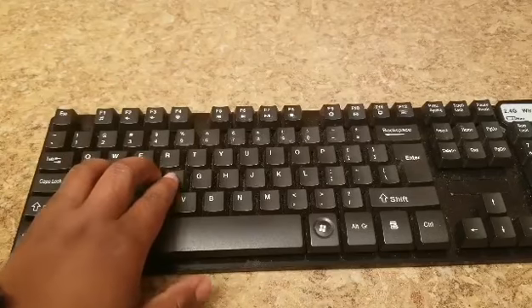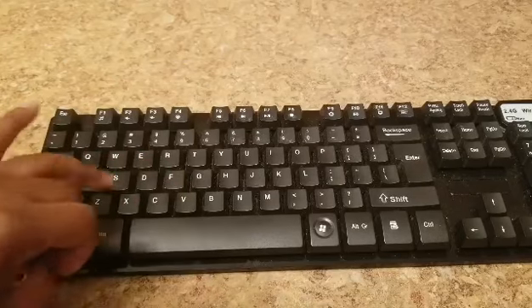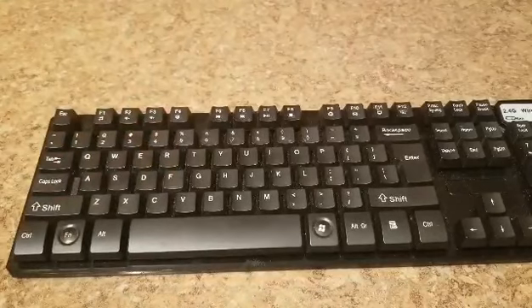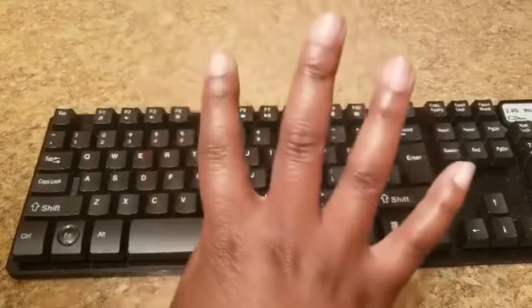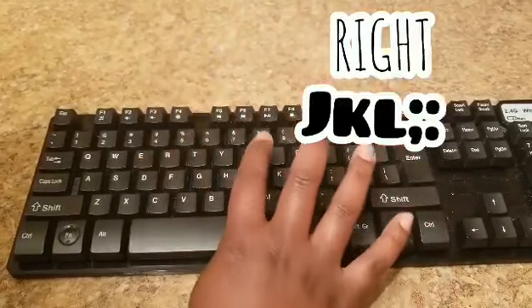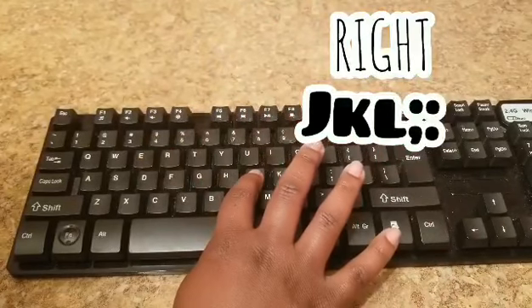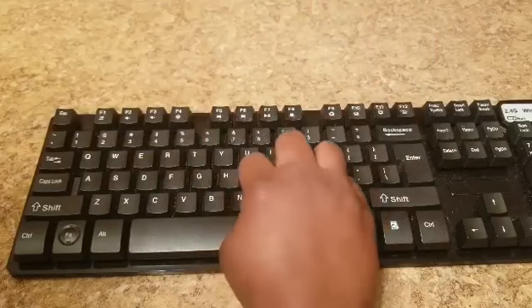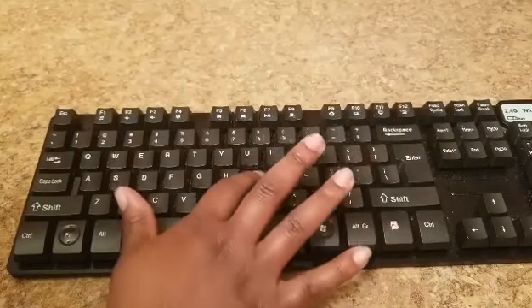So A, S, D, F are the home keys for your left hand. And then for your right hand, you're going to start with J with your pointer finger, then K, L, and semicolon. Those are the home keys for your right hand.